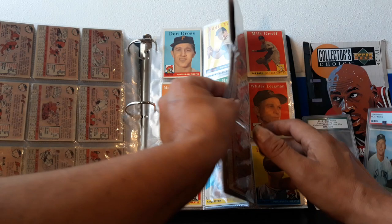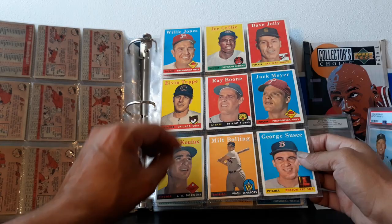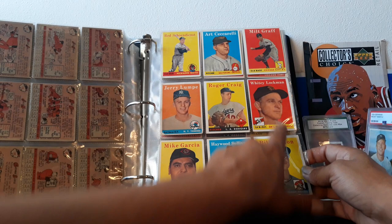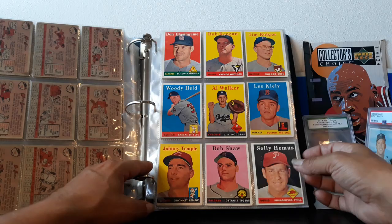We got nice team sets. Greg Luzinski — he don't need sleeves, he don't need no stinking sleeves. Sandy Koufax, the left hand of God — one of the greatest pitchers ever. His first few years were not so great but then he had like seven years that were just incredible. Look at these catchers — like Hollywood Sullivan — they all have nice action poses, and if not it's just a clean headshot. Bob Lemon and Jerry Lumpy — that's what I named my dog after.